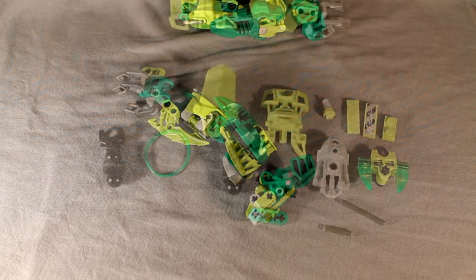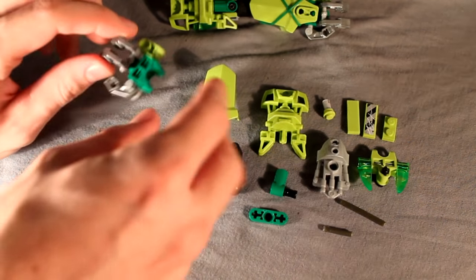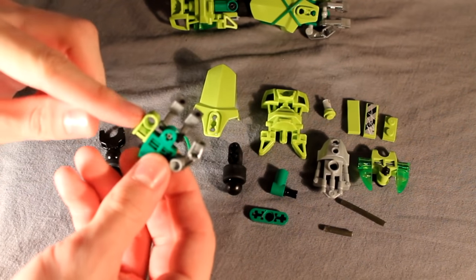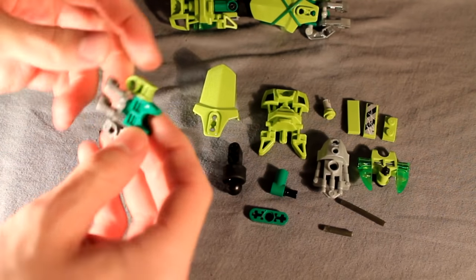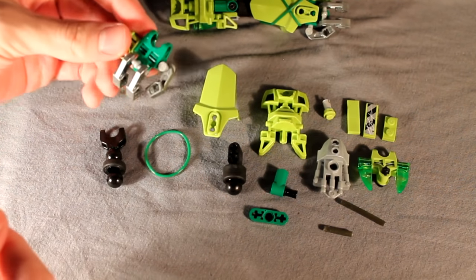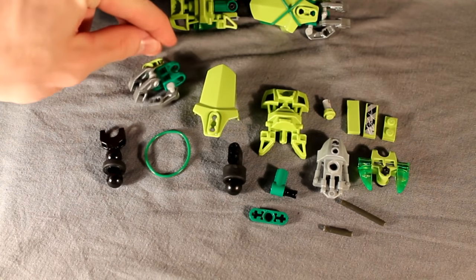Moving on, we will do her arms next. Time for the arms — these are the parts you'll need to start with. This is just a real quick Gringette hand design with a little Technic connector on the side. I've shown you how to build these before, so if you don't know how to build one of these yet, go ahead and check out any of my other tutorials that use this hand design.